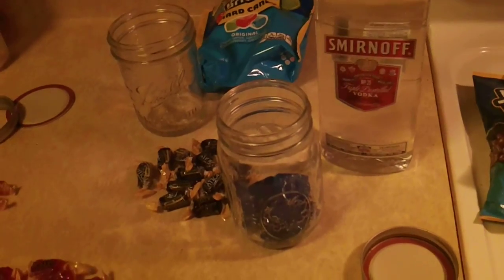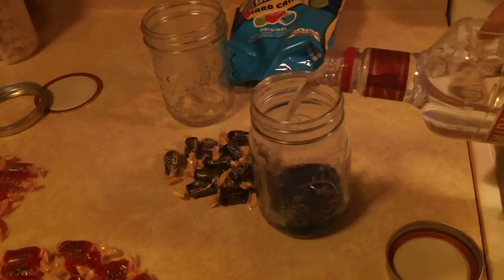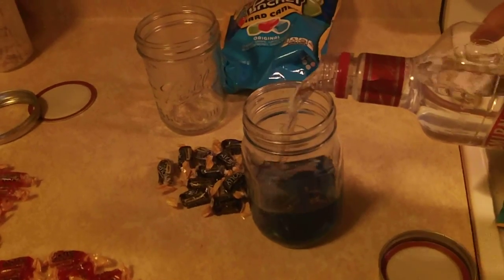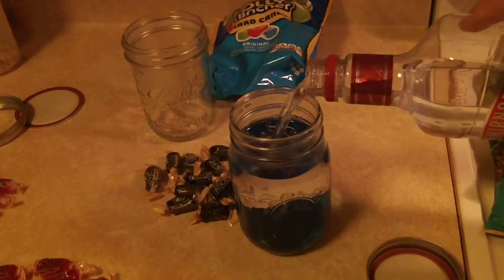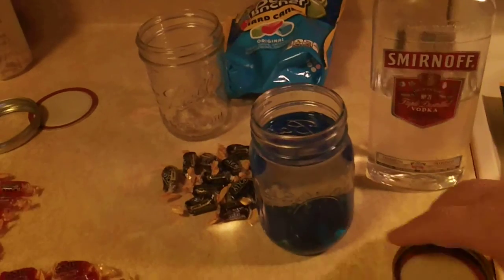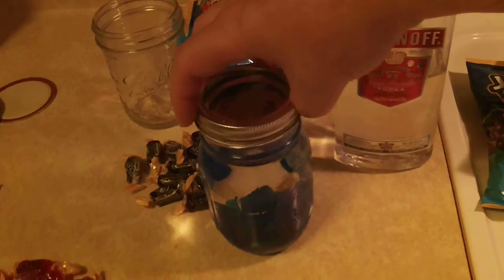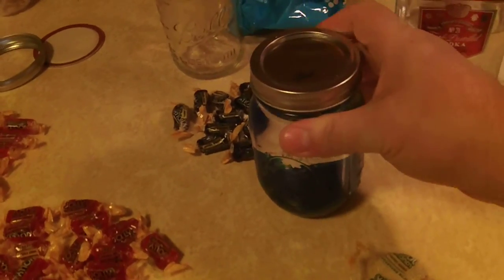And in this size jar, we'll just fill it up to about there. Put the lid on the jar, tighten it down, and give it a little shake.